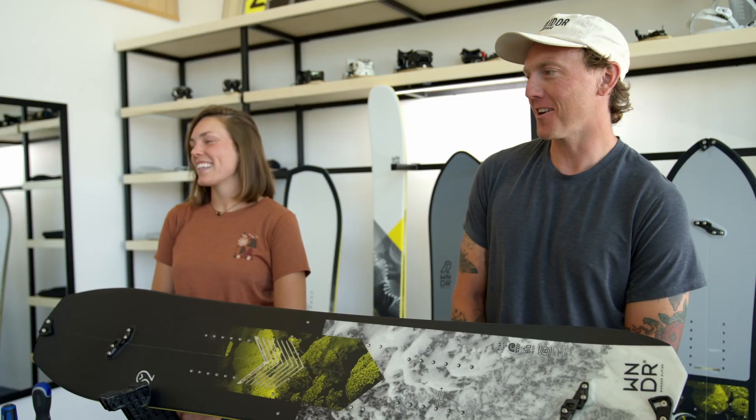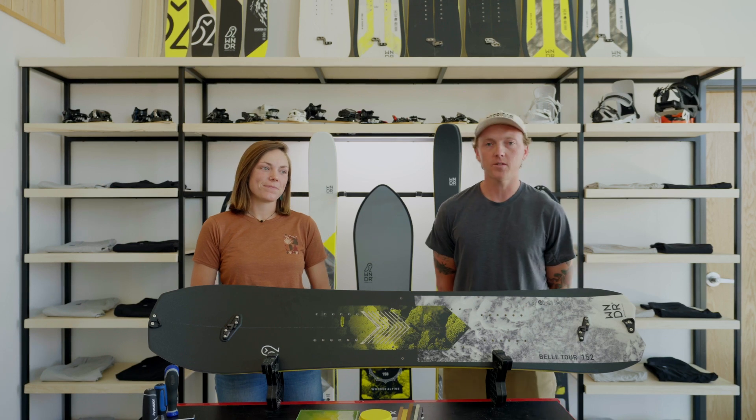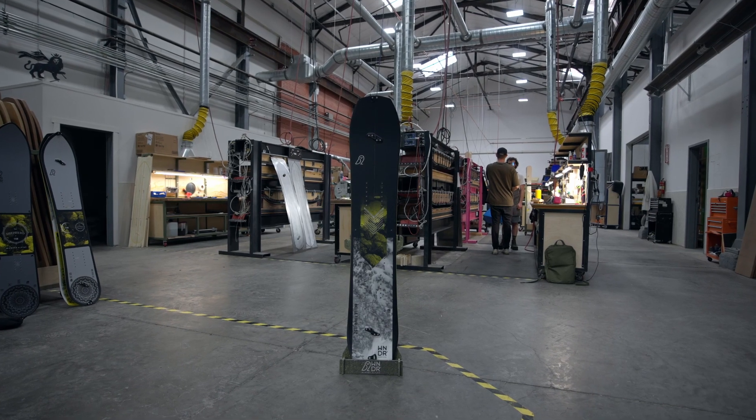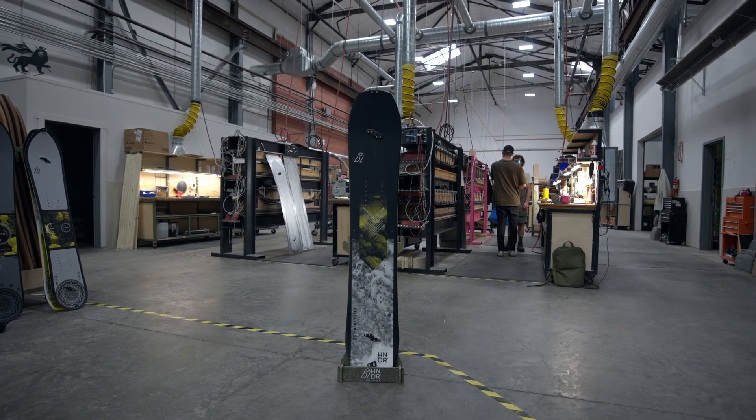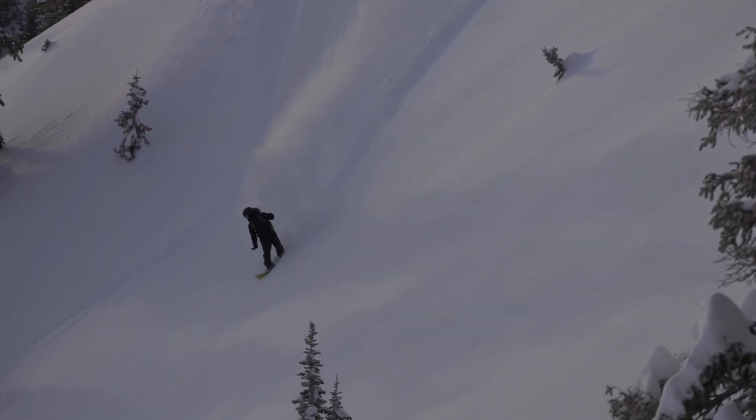Hey, this is Alex, and I'm here to show you our updated 23-24 All-Mountain Freeride Board. This board is meant for all conditions. It's really good in deep powder and variable snow. It's stable and has a little bit wider waist width.